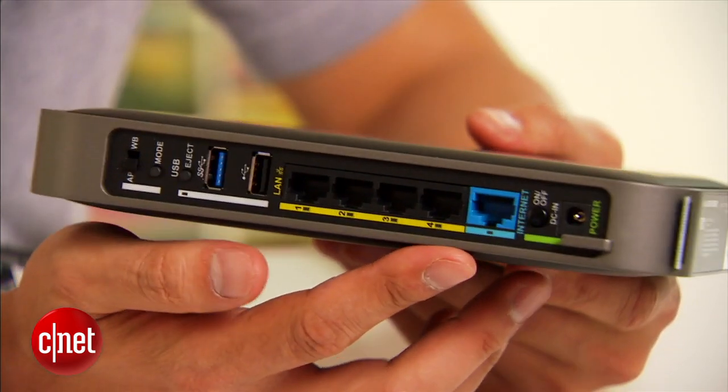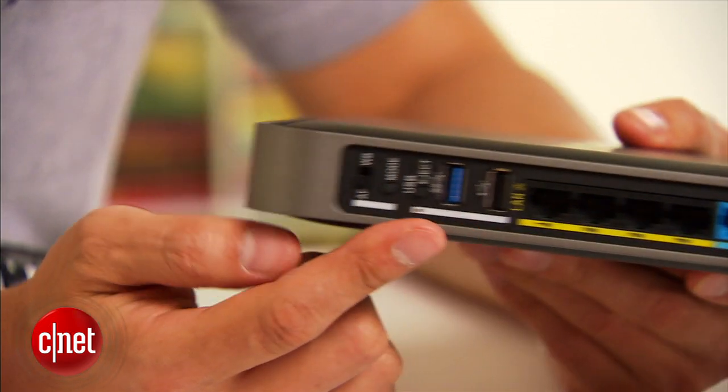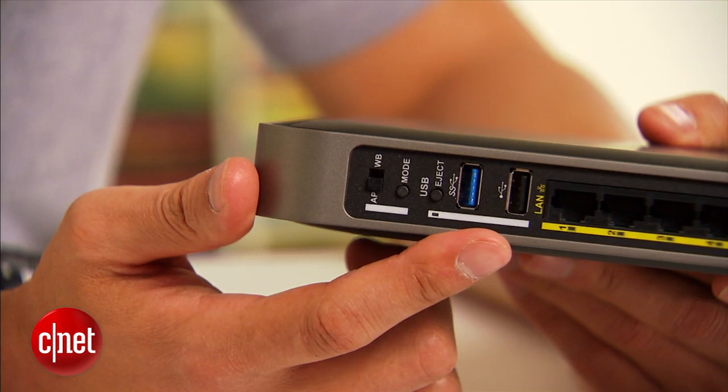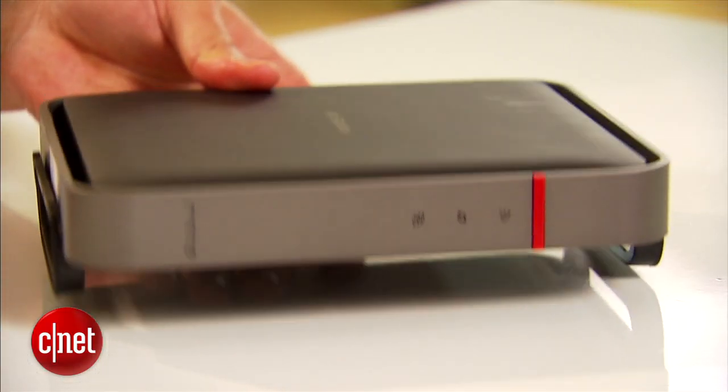The router comes with one WAN port and four LAN ports, all of them gigabit. It also has one USB 3.0 port and one USB 2.0 port to host printers or storage devices. It's designed to stay vertical like this, but you can move its detachable stand around to make it lay flat this way.